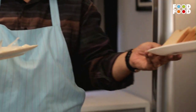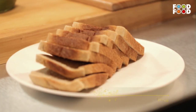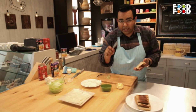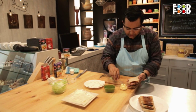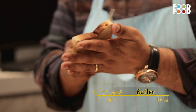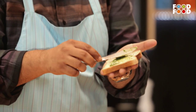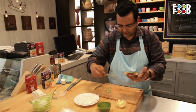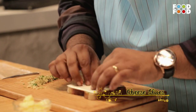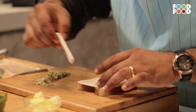We start with a paneer plate. Now see what we have — it's simple: bread, butter, chutney, cheese, and paneer. Wow!